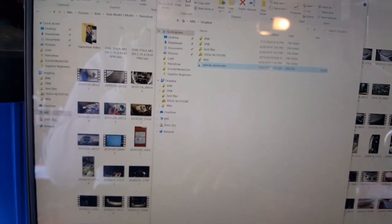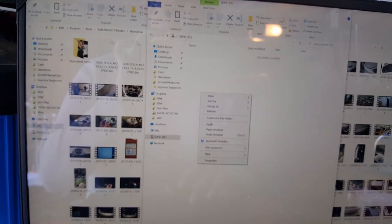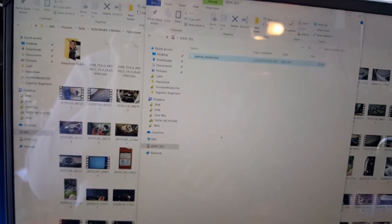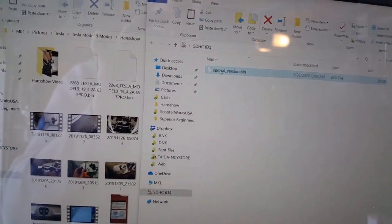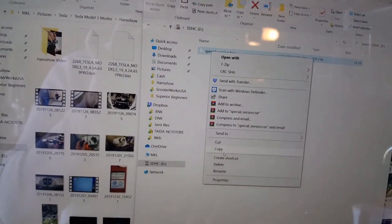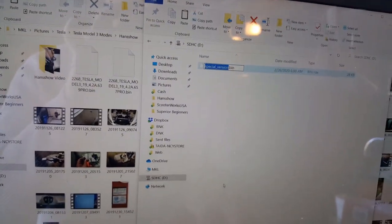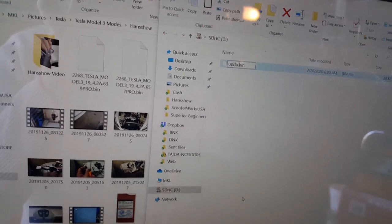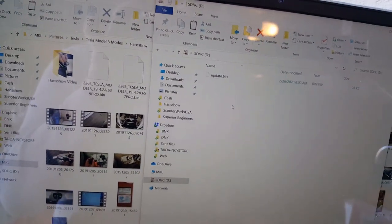I'm going to copy this over to my SD card side and rename it 'update.' The reason it has a different name is for archive purposes — so you know what version you have. Over here I have the previous two versions, and this one is the newest version with the soft-close reinstated. You have to name it 'update' because your Handshaw controller box will not read any other filename.